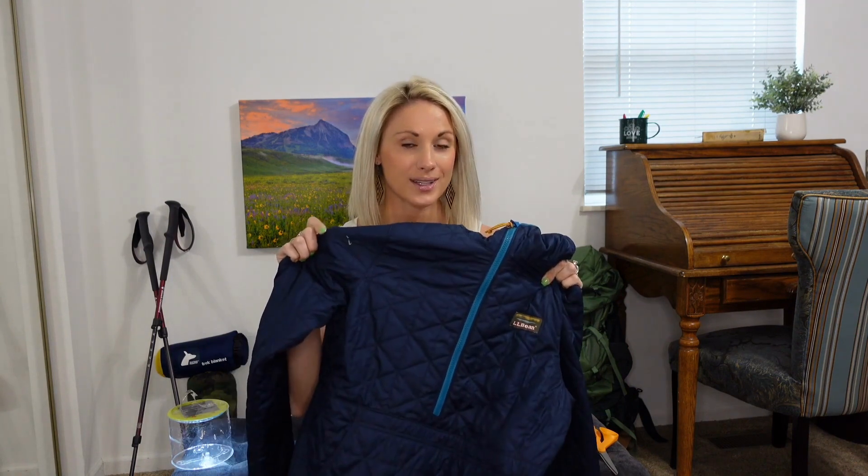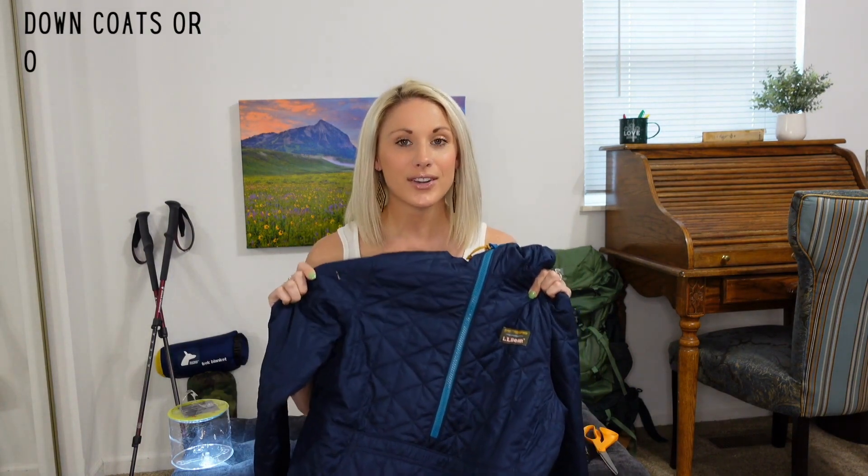Hey friends, welcome back to Michelle Simplicity where we like to keep things simple. I'm going to show you how to repair a hole in a down coat. We love our down coats — they're warm, they're light — but they are vulnerable to snags, burns, you name it. They can definitely develop some holes over time, but do not throw it away. I'm here to show you a super simple process that you can use to repair that hole.